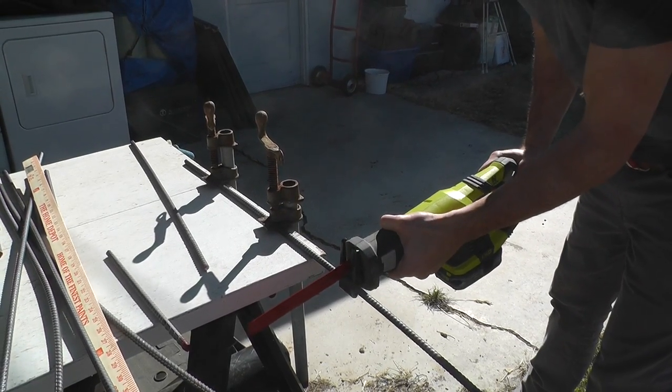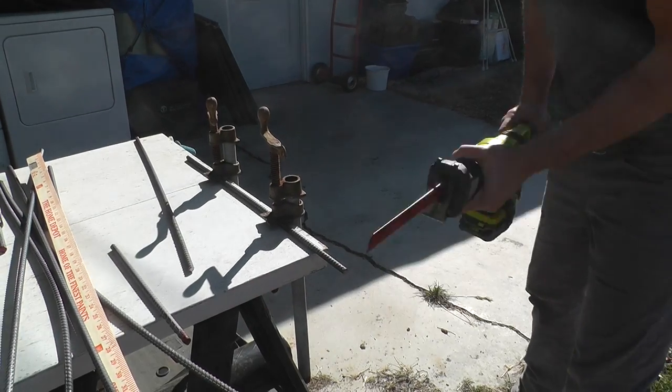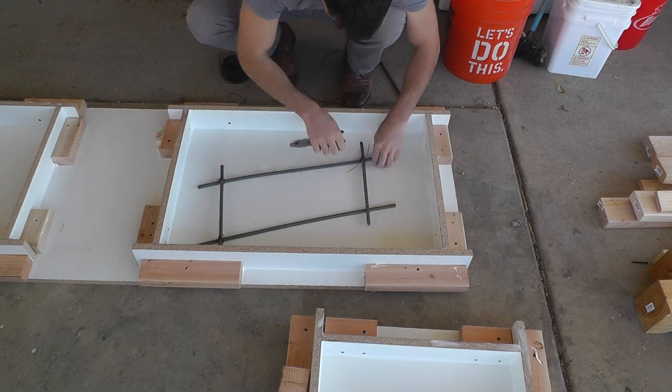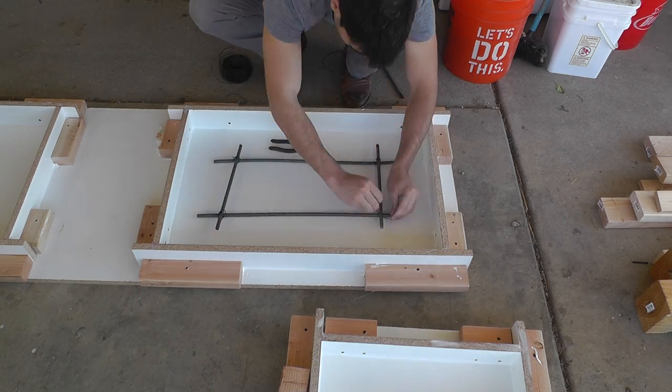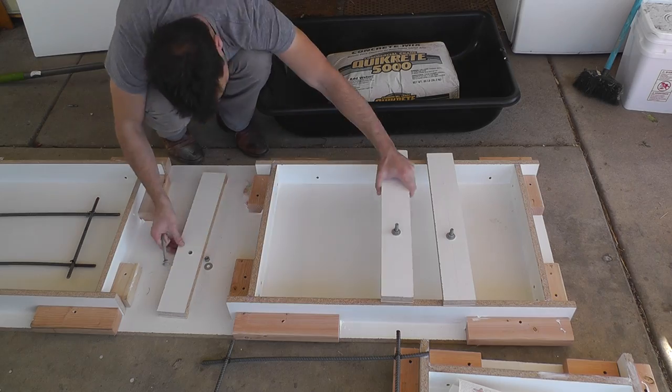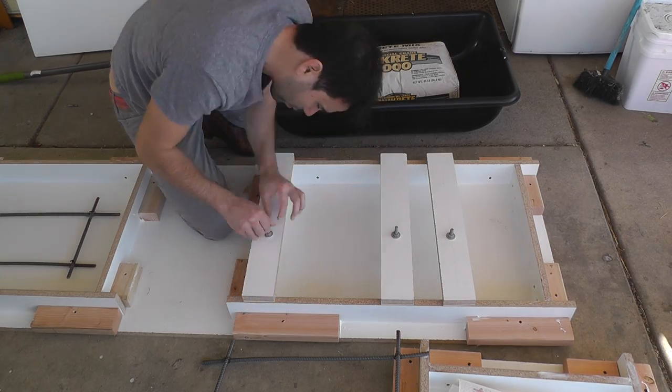I used a sawzall to cut some half inch rebar to use as reinforcement. I wired four pieces of rebar into a frame for each one of the slabs. I adjusted the bolts so that they'll stick about halfway into the slab.